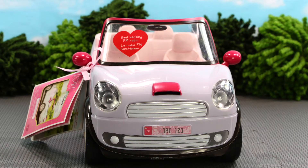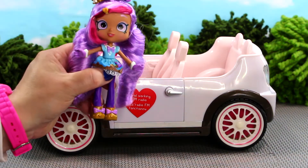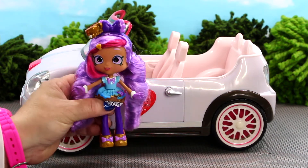This adorably realistic car will be fantastic to take my Shopkins dolls on tons of fun adventures. Let's try to put my Shopkins dolls in the car and take them for a spin. This is my super-duper awesome Kirstie doll, and this is her car.